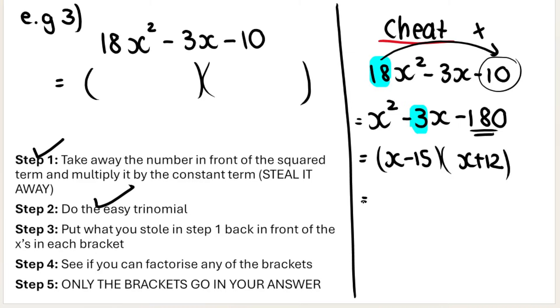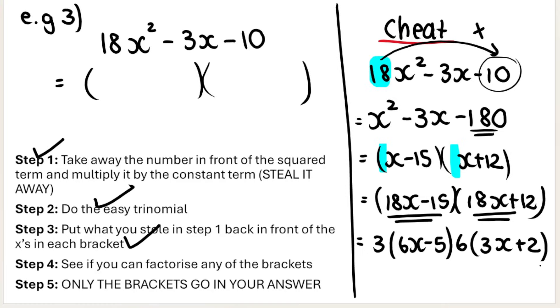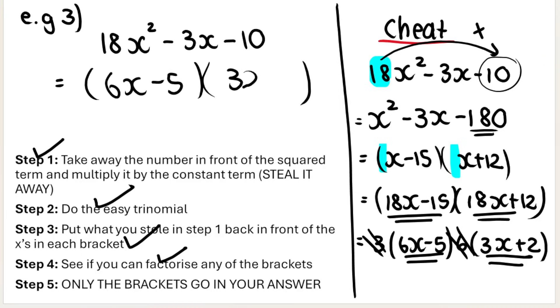Step three: put what I stole in step one — the 18 — back in front of the x's in each bracket. That gives (18x − 15) and (18x + 12). Step four: see if I can factorize any of the brackets. From (18x − 15), I can take out a 3, leaving (6x − 5). From (18x + 12), I can take out a 6, leaving (3x + 2). Only the brackets go in your answer. So the final answer is (6x − 5)(3x + 2).